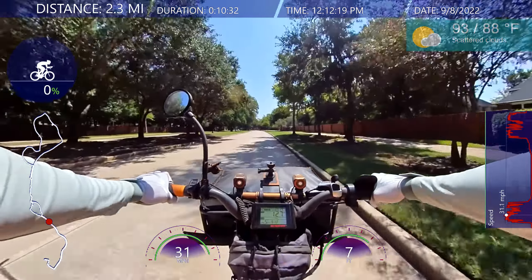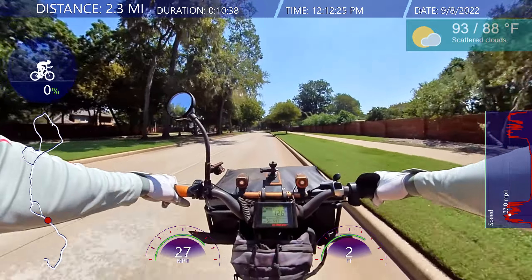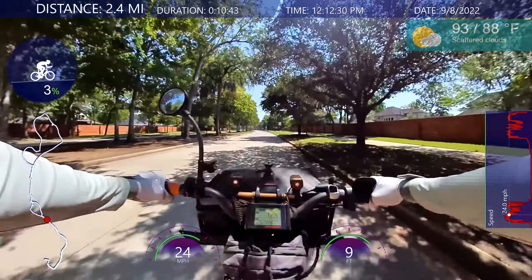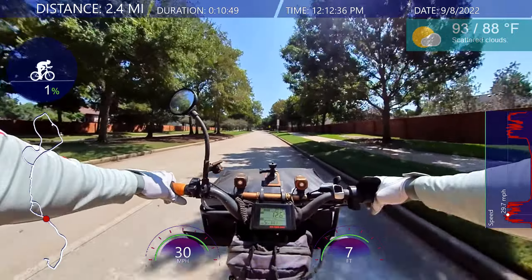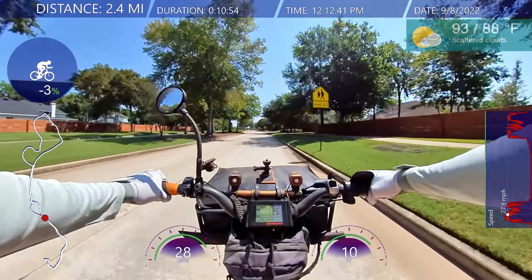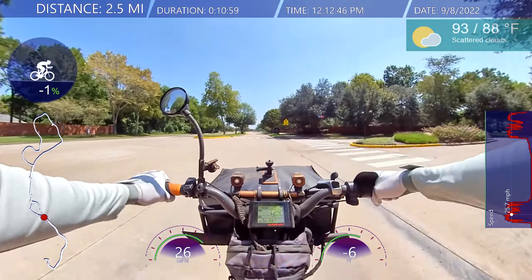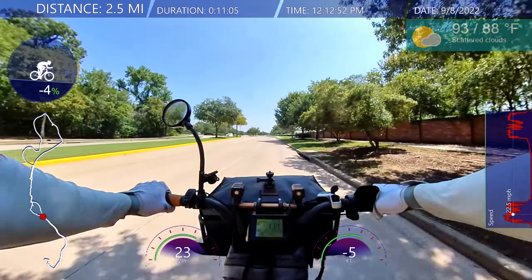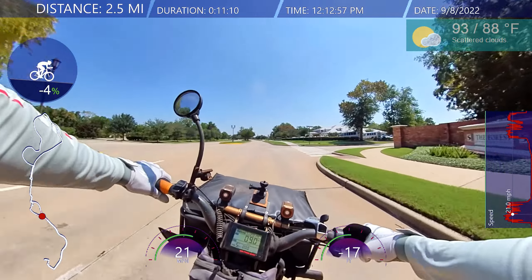I can feel my legs burning — it's been a while since I've ridden the bike. Yesterday I was going to ride; I got everything ready, walked out and it was sunny. But by the time I set up the bike, camera, clothes, and helmet, all I had to do was put the battery in — I walked out and it was overcast and started drizzling. Changed my mind — not going to ride in the drizzle.